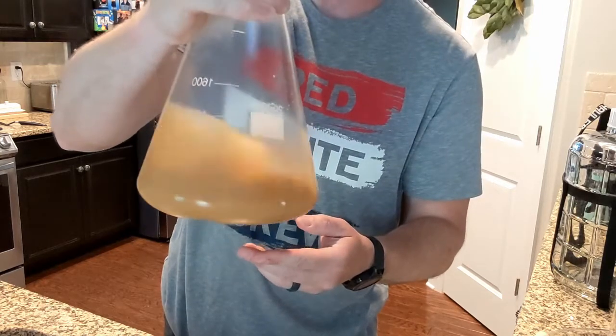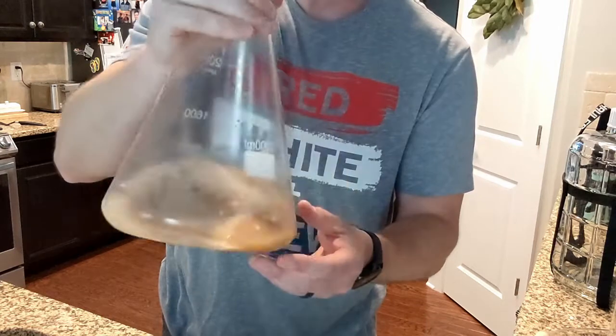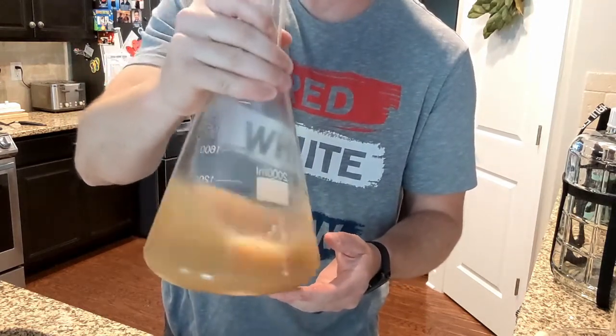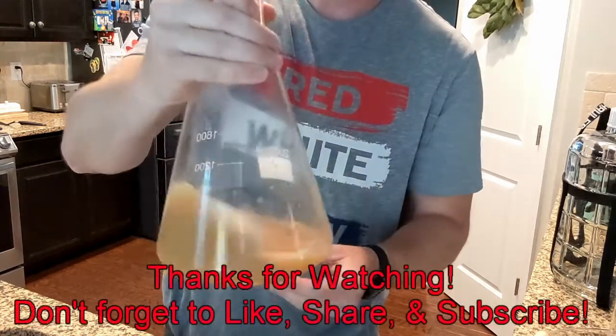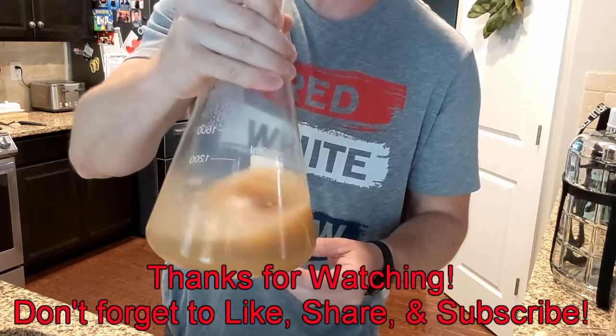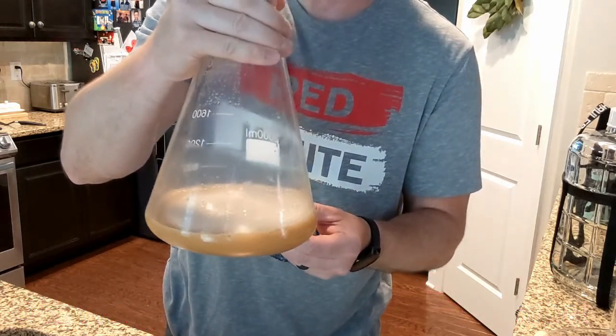I'm actually brewing today, and that is going to be on the next video for how to do an all-grain brewing batch, where we're going to brew this American Wheat Ale from Bell's — their Oberon American Wheat Ale. So stay tuned. We're going to let this sit out and warm up to about room temperature.